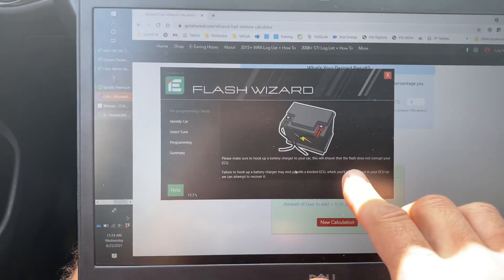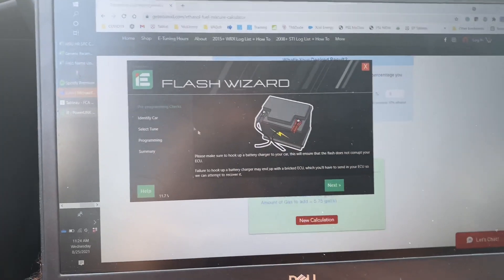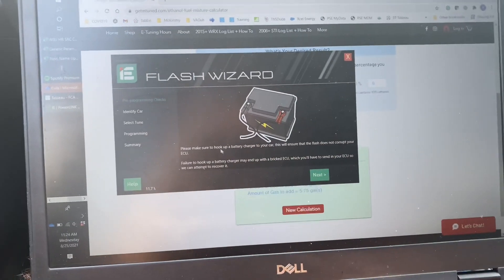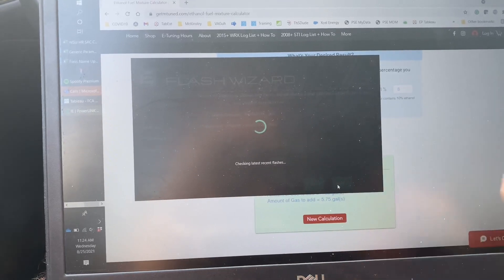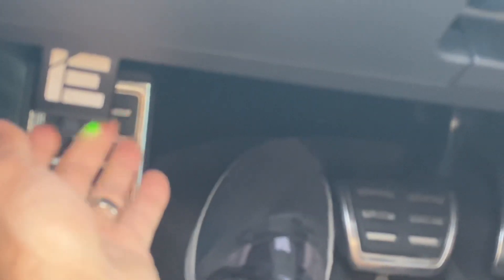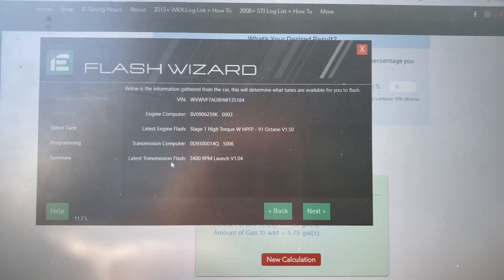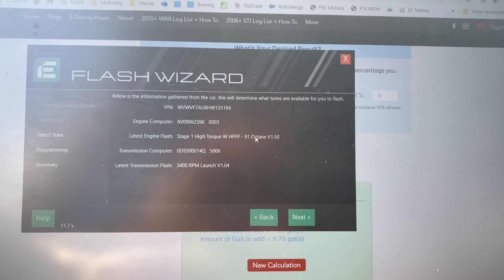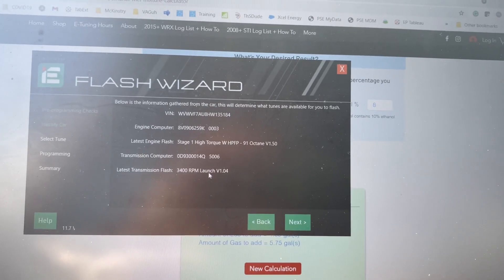I'm about to flash over to the E30 tune. When you're already on an Integrated Engineering tune that's not stock, it's always recommended to hook up to the battery, but the tune is much faster than going from stock. I'm stepping through the process — detecting things, device is plugged in with a green light underneath. I'm currently on the stage one high torque with high pressure fuel pump, 91 octane. I just installed the high pressure fuel pump last night, and I've got the 3,400 RPM launch transmission tune.